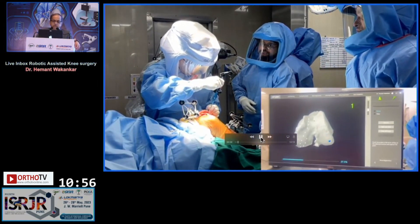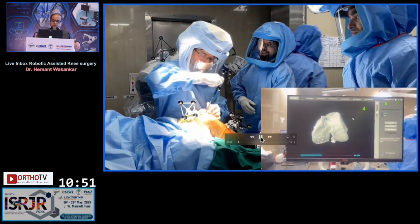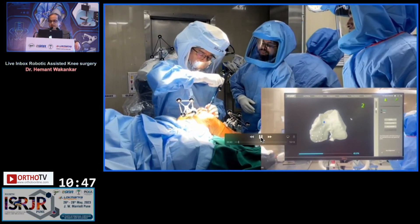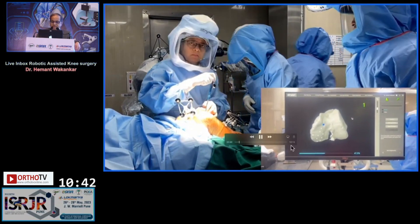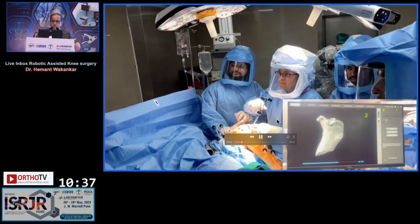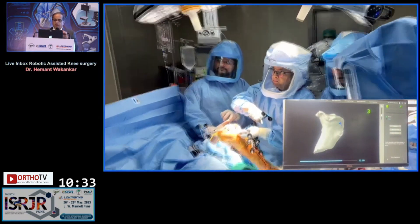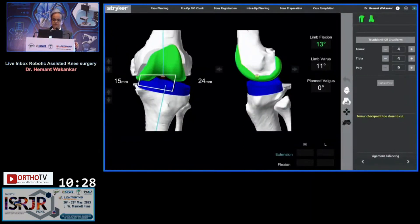On the femoral side we register about 30-odd points, and similarly on the tibial side as well. So we go through this process of landmark registrations, with various points taken both on the femoral side and on the tibial side. These are the landmarks being registered on the tibial side. After these registrations are made, we register what is the native anatomy. You can see it is 11 degrees of varus and 13 degrees of flexion deformity.